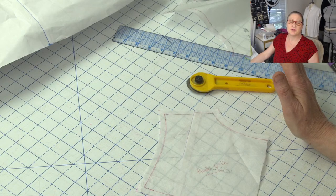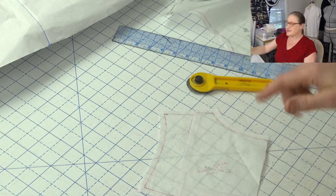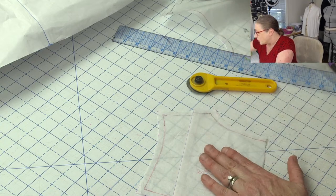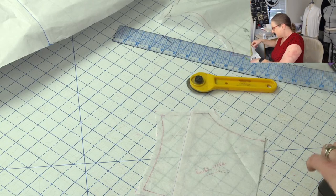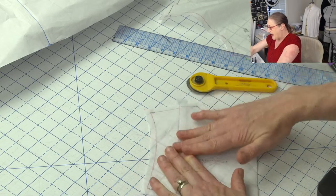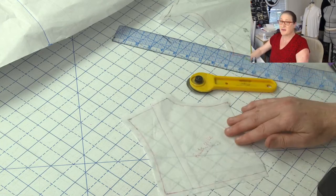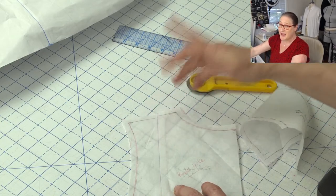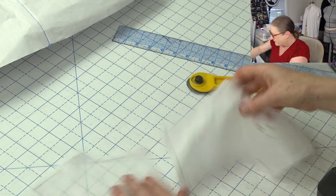Pat's asking if the extra fullness is exaggerated by the bottom tier — it may be; I'll show you when I get to the skirt pieces. I'm just going to tape this back together. So here's my back. Obviously if I shorten my shoulder a half an inch in the back, I have to shorten it a half an inch in the front too.